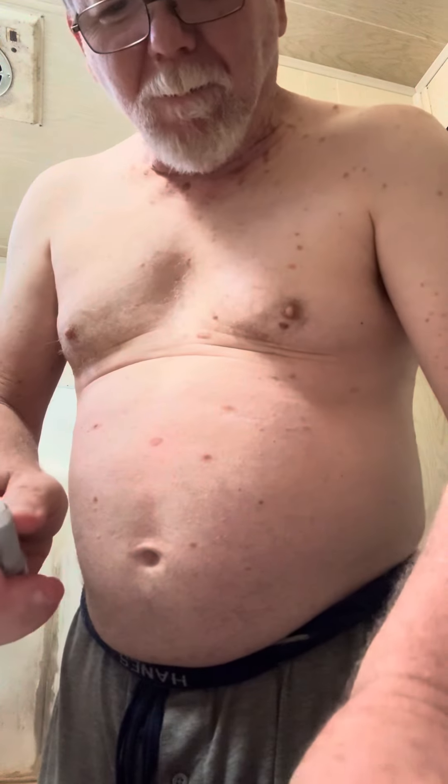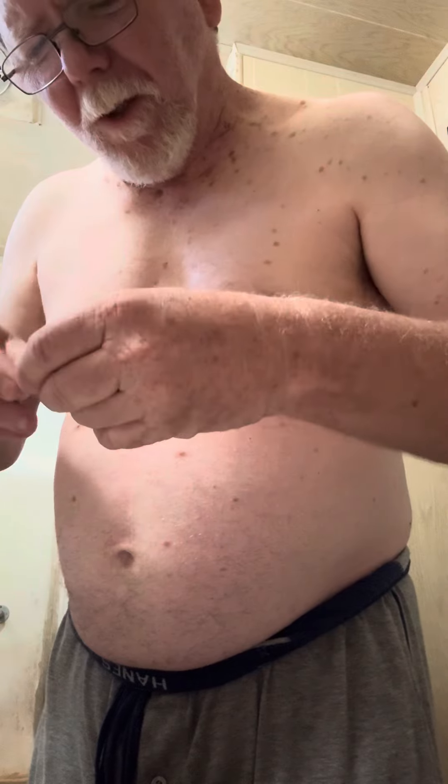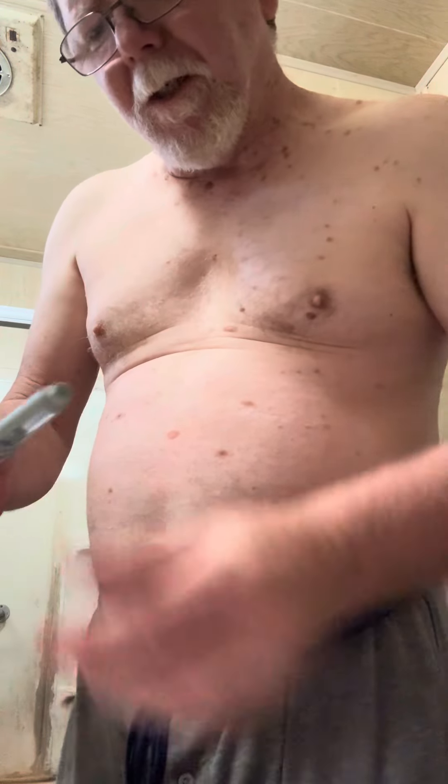Let me put this cap back on. I guess it's a little easier each time — you know what to expect. I'll put this in my sharps container. I don't think that won't go back on. And then this pen's ready again for the next time I use it. Put it back in the fridge.